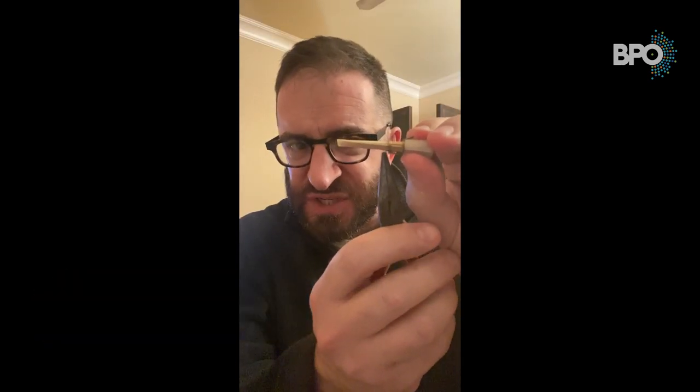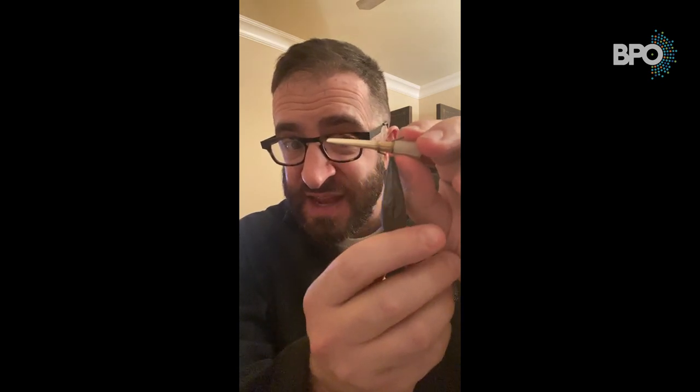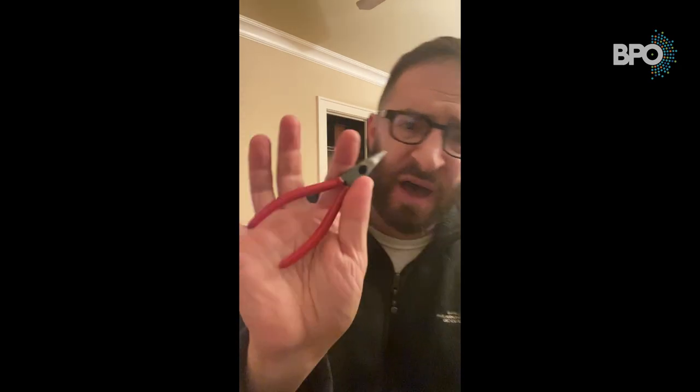Every bassoon reed has a first wire, which is the wire closest to the tip, and a second wire, which is the wire further away from the tip. When adjusting your wires, you're going to want a small pair of needle nose pliers that can fit in the palm of your hand. It's important to get pliers that are scored in the jaws so that the wires don't slip out. These can be obtained at any hardware store.